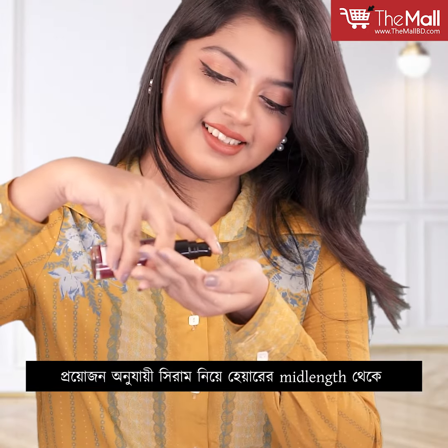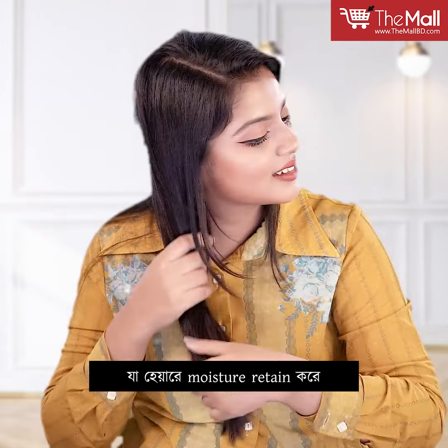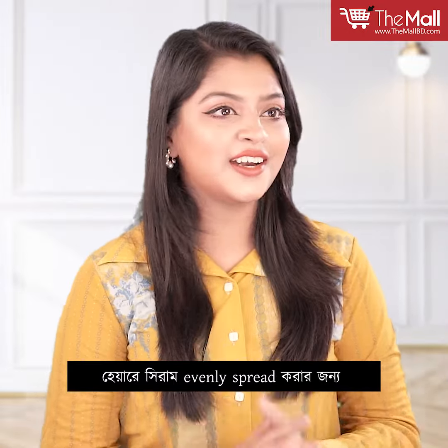What you need to use with this serum — I will apply it to the hair ends. If you apply it to add moisture and prevent split ends and hair breakage, it will make the hair extra shiny.